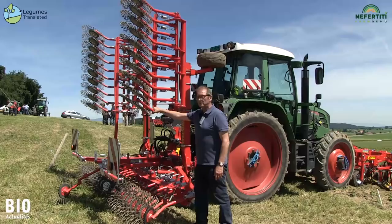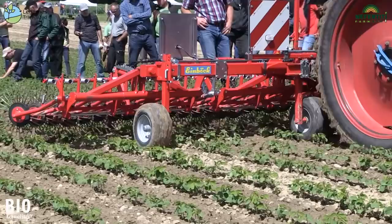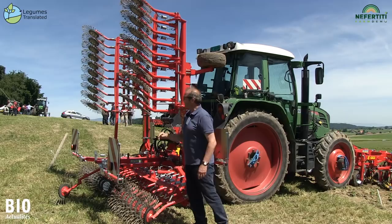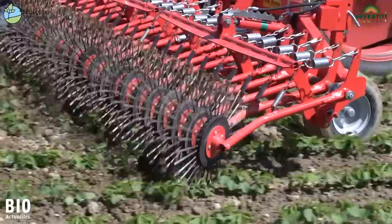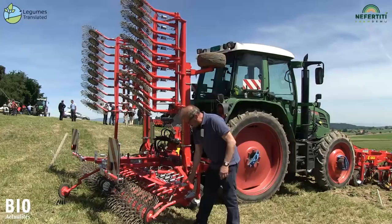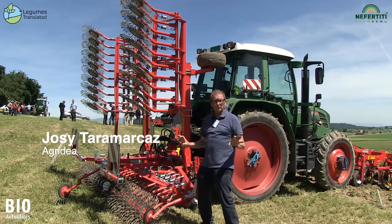We are standing here in front of the Aerostar Roller Harrow from Einböck. The harrow tines are located on discs which are arranged 15 degrees transversely to the direction of travel and are driven by traction. The machine works in a row-independent manner and pulls out the weeds without damaging the crop. The wheels with the tines are individually suspended and spring mounted. The working pressure of the machine can be individually adjusted hydraulically from the driver's cab, achieving a consistent result.